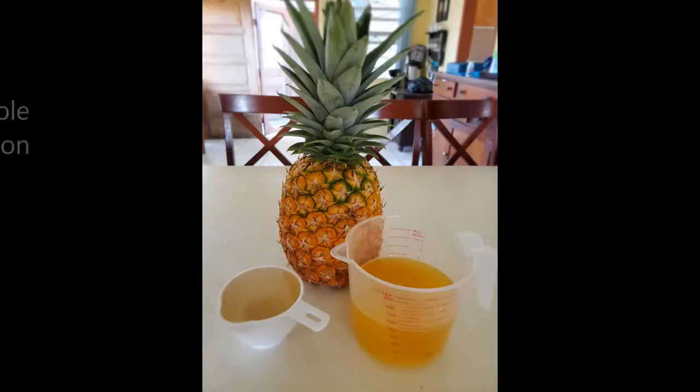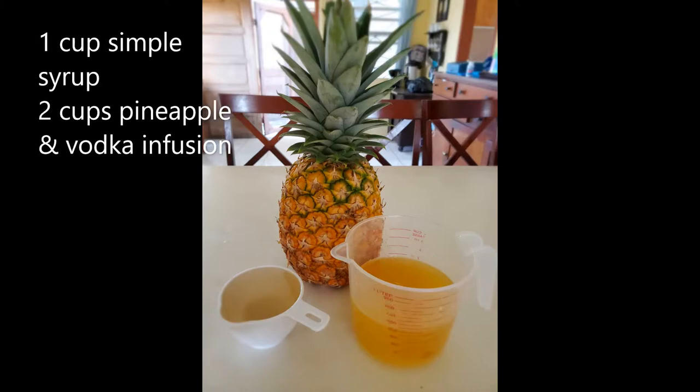It has been eight days since the macerated pineapple has been infused with vodka. The longer the pineapple marinades, the more infused with alcohol it becomes. What I have here is strained pineapple vodka juice, using a mesh strainer.